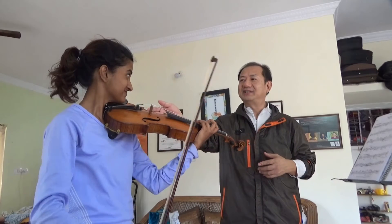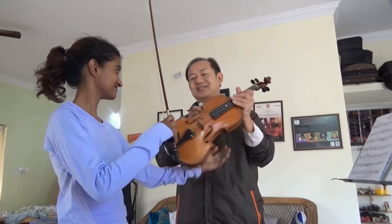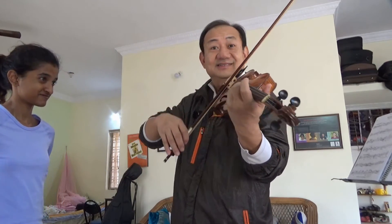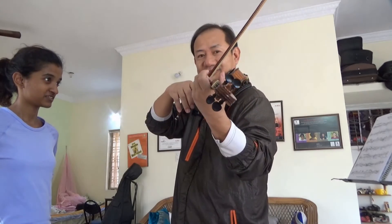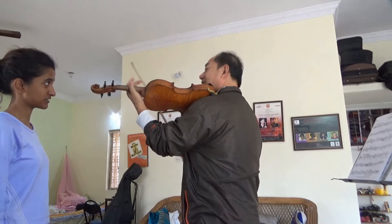Even for that, even for that, your bow should stick on the string — see? This is a problem. Many people play light, they think they can. No, it's not. Still, the bow has a weight. You're trying to get it away from the string — see?